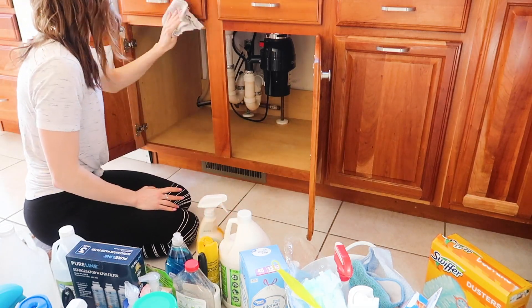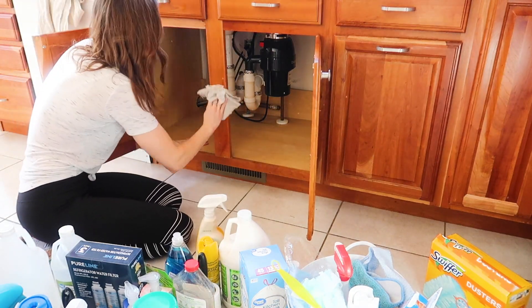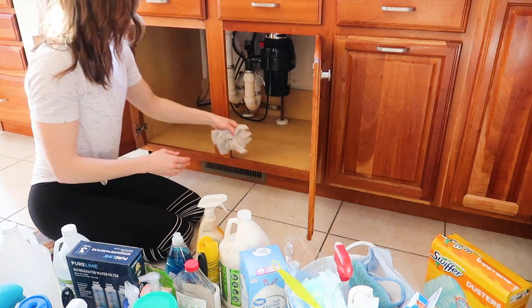If you're cleaning along with me, welcome — so glad that we could do this together and get motivated. And if you are not cleaning, I hope by the end of this video you are rip-rearing ready to go. Let's get into it.